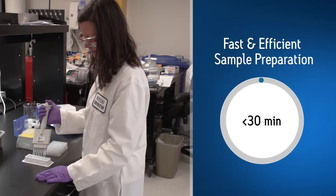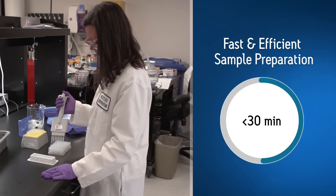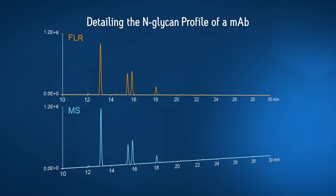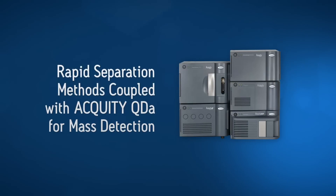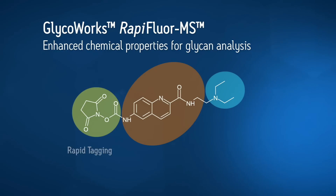GlycoWorks RapiFluor-MS N-Glycan kit provides complete sample preparation in 30 minutes. With a simple three-step process, one can yield quantitative fluorescence data with matching MS signal intensity, and do all of this on a routine basis. This is now possible through a purposefully synthesized innovative compound called RapiFluor-MS.